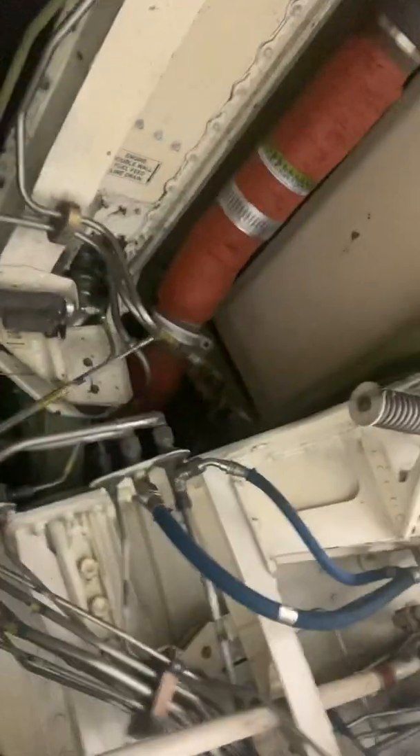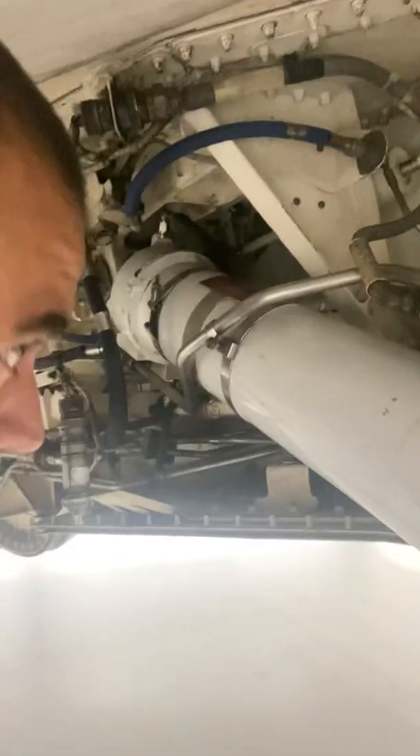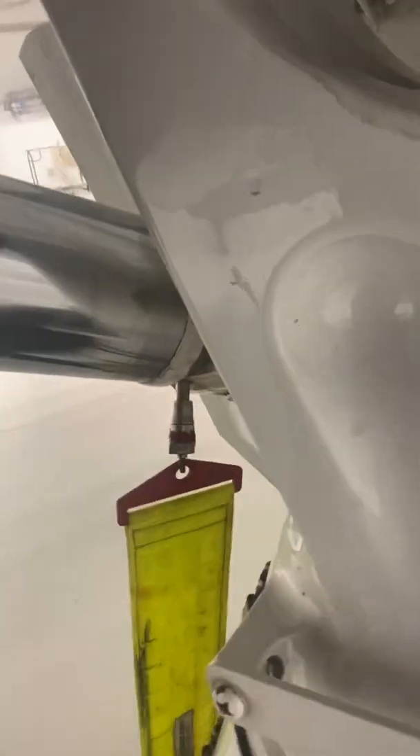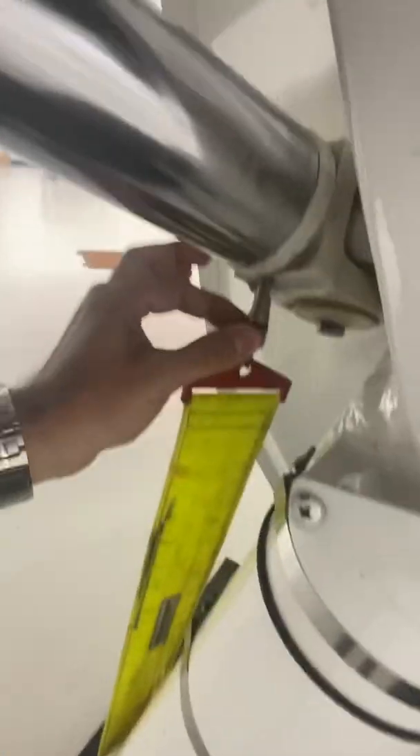We're not going to go too deep into this — there's so much to look for. Cannon plugs: make sure the cannon plugs are secure. This will save your day. With hard landings, things will come loose. All your sensors — make sure all the cannon plugs are properly secured. Grab the lines and make sure the cotter pins are installed. I've seen cotter pins missing on airplanes. Some will have safety wires — make sure the safety wires are on. I like grabbing clamps and just moving them up and down to make sure they're tight. Make sure the pins are installed.